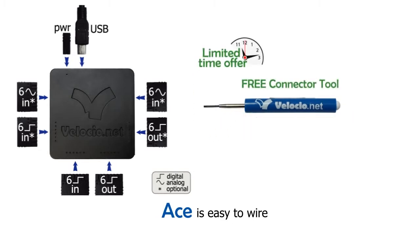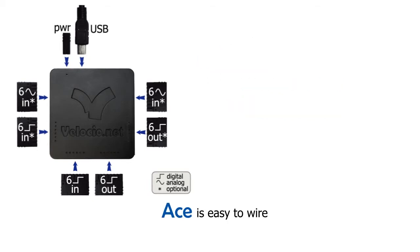For a limited time, we're giving away a free connector tool with every order. ACE's connectors accommodate 26 to 20 gauge wire, digital inputs are protected up to 28 volts, and digital outputs are 200 milliamp transistor type.